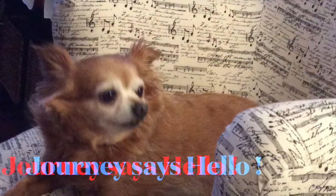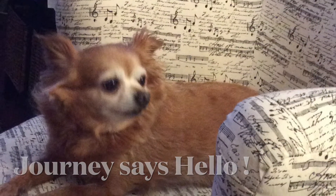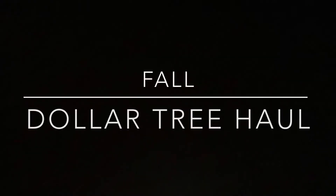Hi everyone, welcome to my cozy cottage. Thank you so much for stopping by. My little pup Jordan says hello too. Today I'm doing a Dollar Tree haul — some little fall things I found at Dollar Tree that I thought were cute to add to your fall decor.